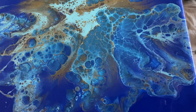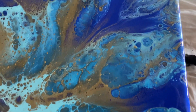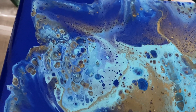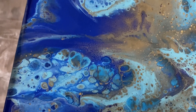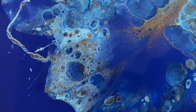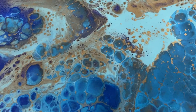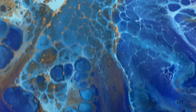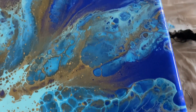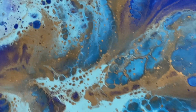Hey guys, here's this one wet. And that's kind of cool — all those cells going on in there. And I like how this all turned out. This gold, when I tipped it on its side, is so freaking amazing. I cannot wait for this to dry, it just looks so shimmery.